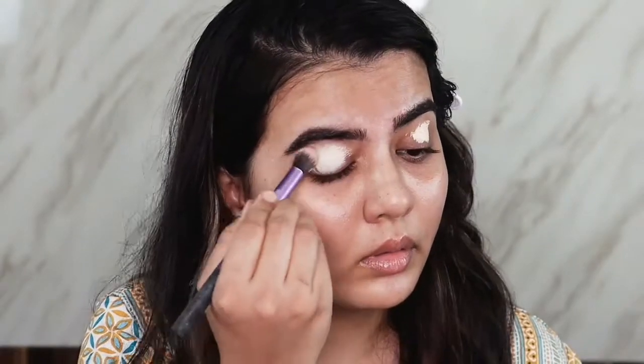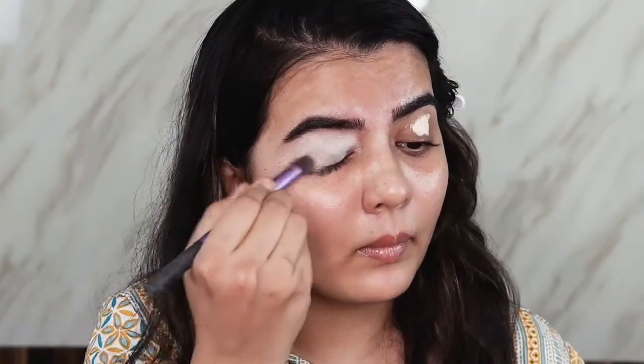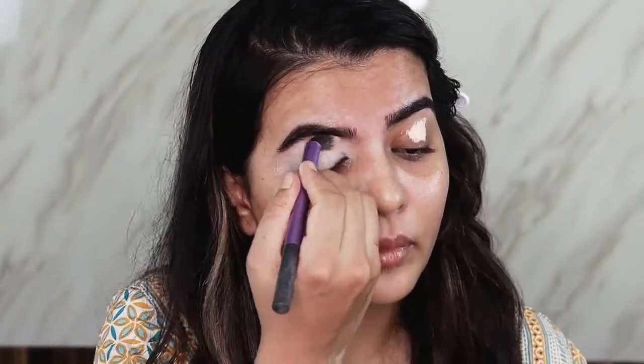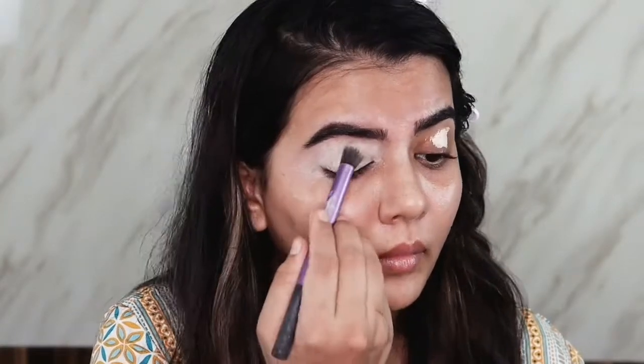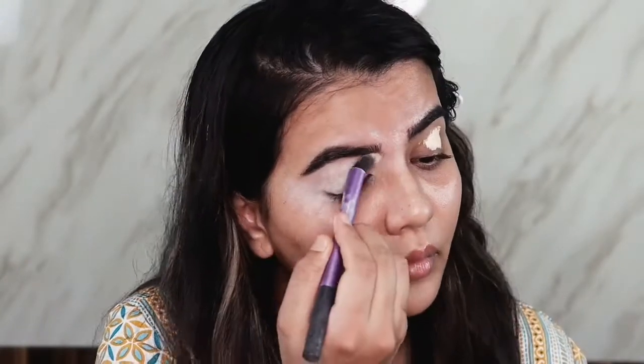Now starting with the eyeshadows — I'm using the Maybelline Age Rewind Concealer as my eyeshadow base. This is in the shade Ivory, the second lightest or lightest shade. If you're using any concealer as an eyeshadow base, make sure you're using two to three shades lighter, and the concealer should be matte with full coverage, because whatever eyeshadow you apply on it next should stick and pop more. You can see how easily it blends on the lid and stays very intact.